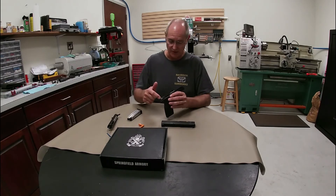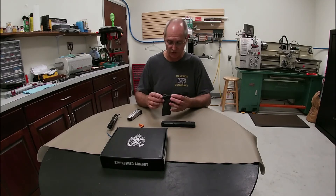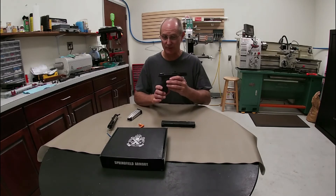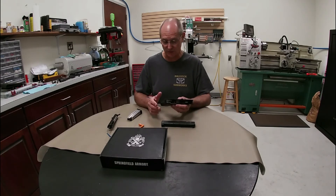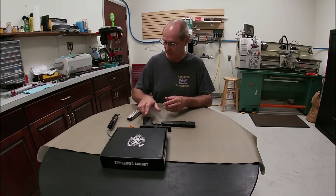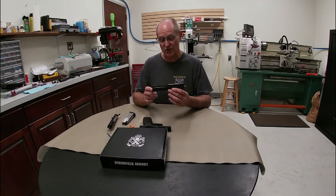That being said, you can always clean it out in here after you've shot it with your typical solvents — make sure it's a plastic-safe solvent because this is a polymer frame. Come back with a couple drops of lightweight gun oil, preferably synthetic. Because with modern technology, synthetic oil is not going to be as susceptible to changing temperatures and will wear better as far as long-term wear resistance. Then just field strip and clean your slide and clean the barrel out.